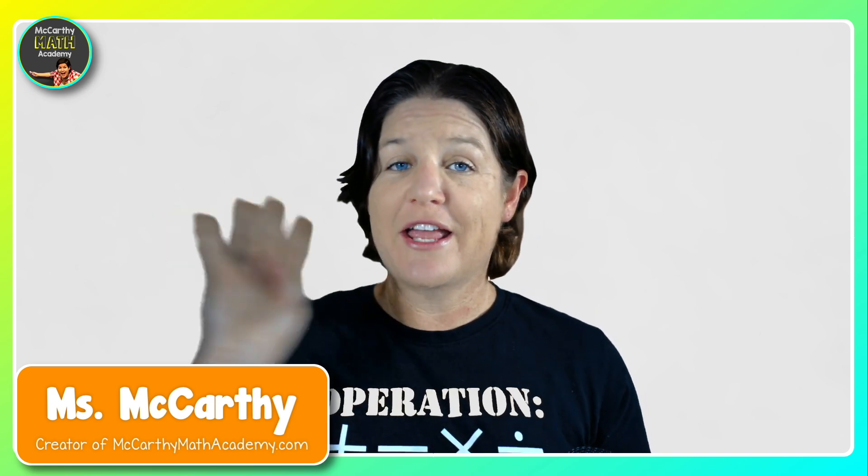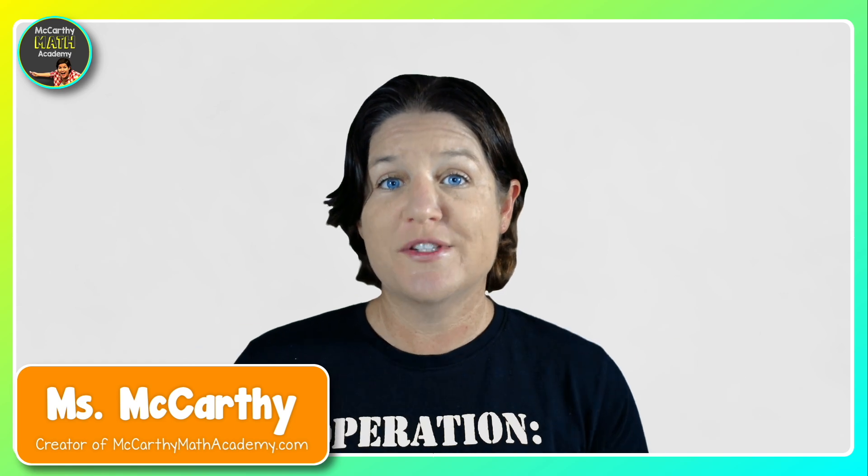In today's episode, I'm going to break down a fourth grade skill, which involves decomposing numbers.